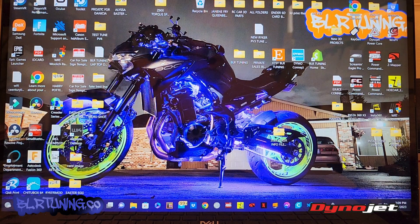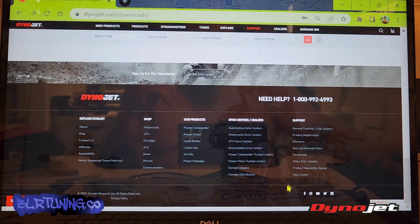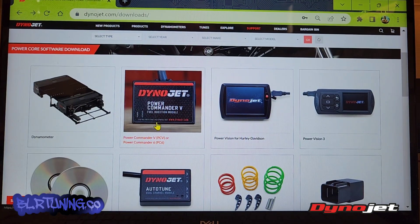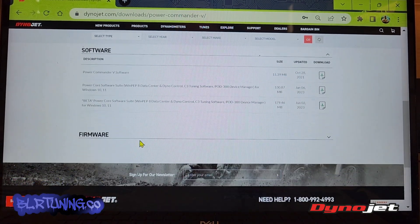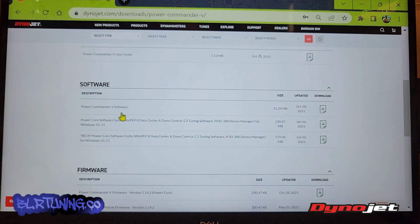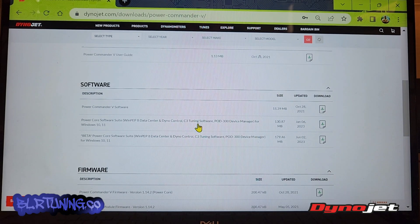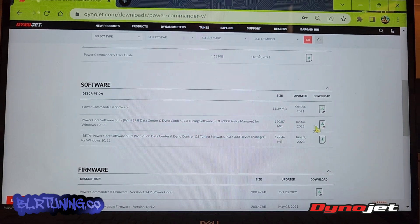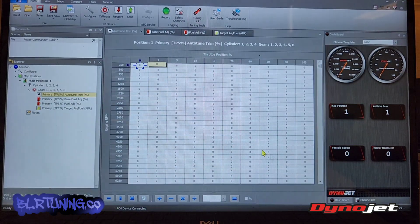If you want to download the Dynojet PowerCore software, this is what it will look like when you first open it — you'll see C3, that's what you're clicking on. We can go to Dynojet.com. You can click on a device from the main page, or go down to the bottom and click on support, then click downloads. Click on Power Commander 6, then click on software. If there's a firmware update available, you'll see that here under firmware as well. We're going to click on software and download PowerCore Suite. Power Commander 5 will also work in PowerCore, and Power Commander 6 will only work in PowerCore. Click download and install your PowerCore software. When you open it, click on C3 and you'll come here.